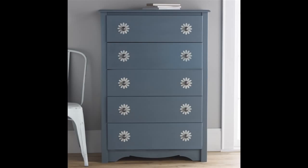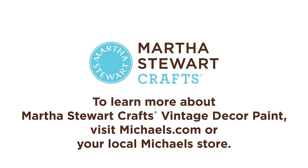Doesn't that look gorgeous? I hope you're inspired to customize your decor by painting and stenciling with Martha Stewart Crafts Vintage Decor paint and wax. To learn more about Martha Stewart Crafts Vintage Decor paint and stencils, visit Michaels.com or your local Michaels store.